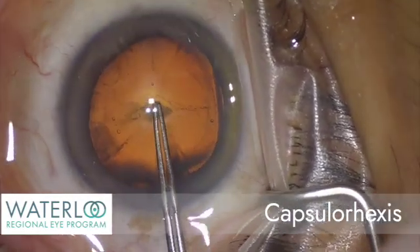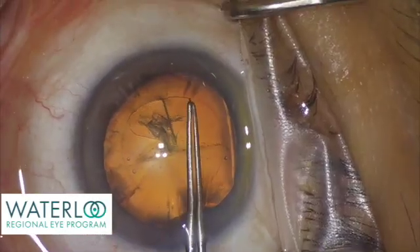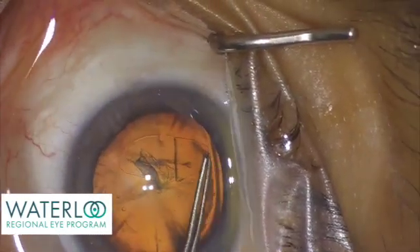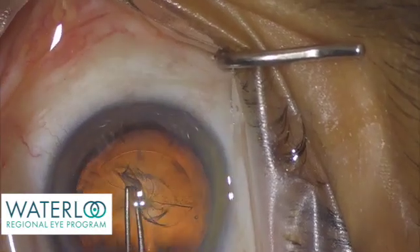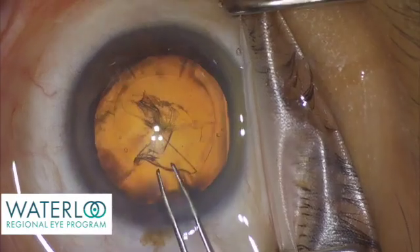A capsulorhexis is a circular opening in the front of the capsule that allows the surgeon to access the cataract without disturbing the support system into which an artificial implant will eventually be inserted.